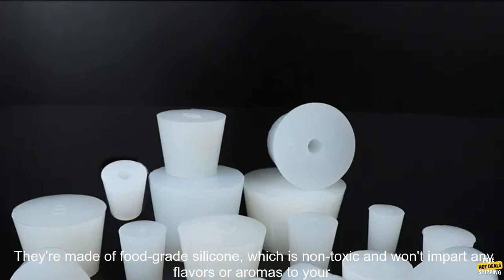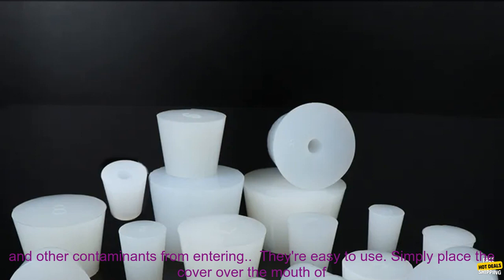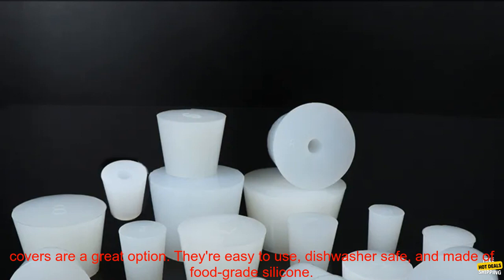Here are some of the benefits of using silicone fermenter covers: they're made of food-grade silicone, which is non-toxic and won't impart any flavors or aromas to your beer; they feature an 8mm hole for an airlock, which allows CO2 to escape while preventing bacteria and other contaminants from entering; they're easy to use and dishwasher safe. If you're looking for a way to keep your homebrewing projects sanitary and free of contaminants, silicone fermenter covers are a great option.